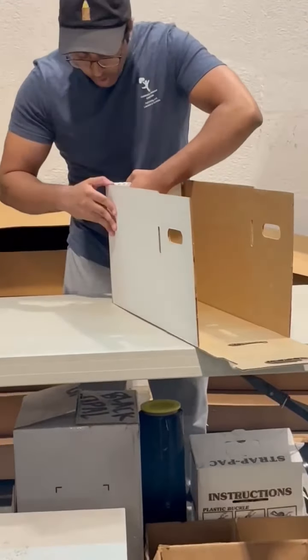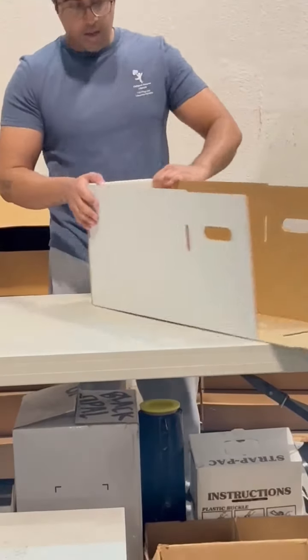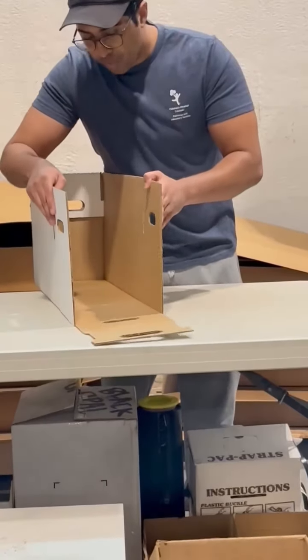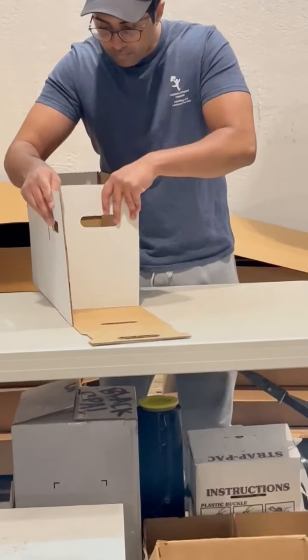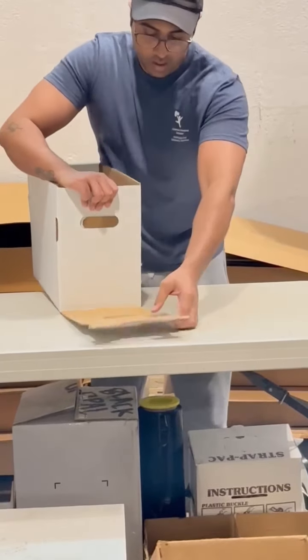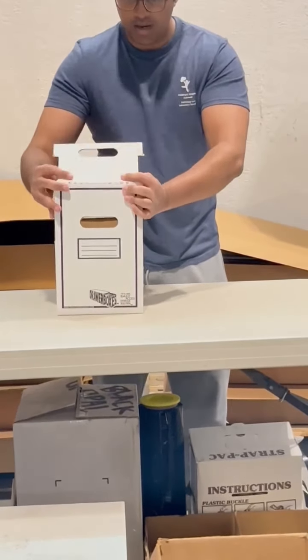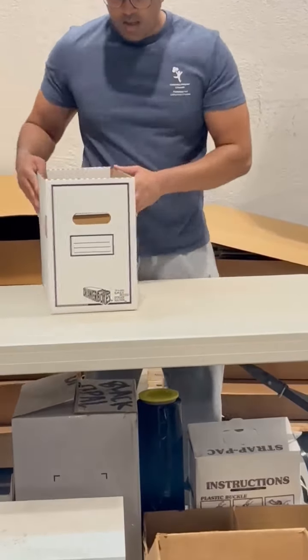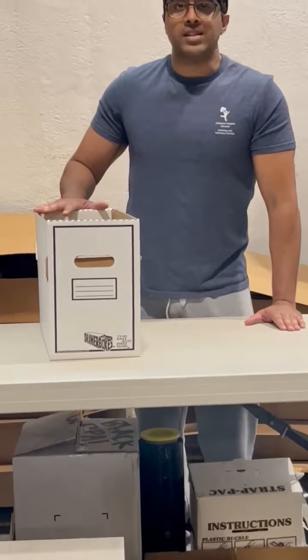Lock them in place with our locking tabs, and you have the first side of your drawer ready. Now all you do is repeat the process — one, two, three — and your drawer component is complete.